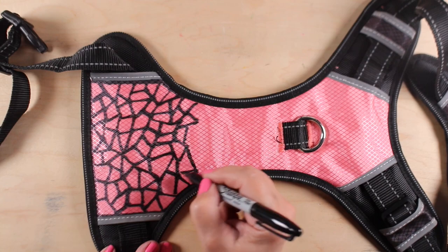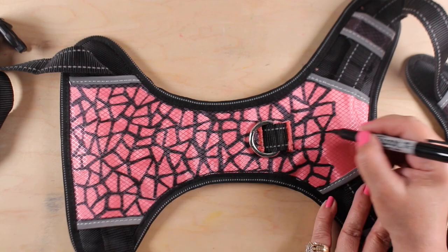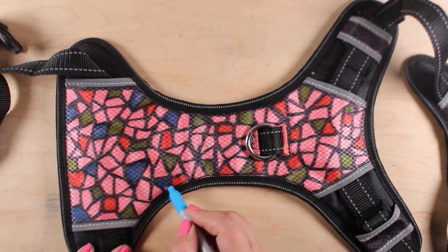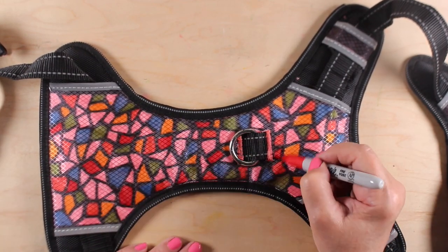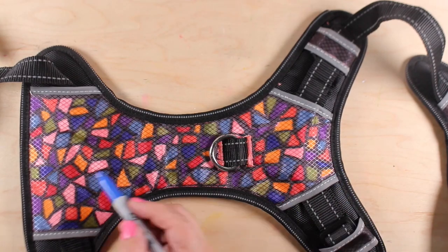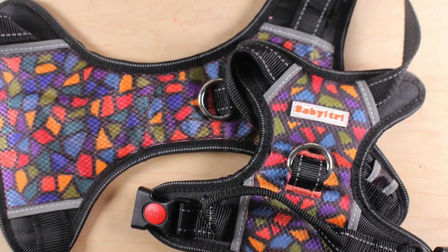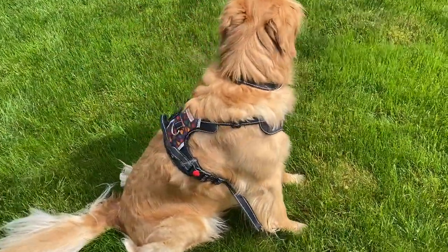This harness that I purchased — I'll have a link in the doobly-doo — I bought because everybody told me that if it had a ring on the chest, it would keep the dog from pulling. That's why I bought it. What I found is that putting the leash on the chest ring didn't work really well for Gialo, because he doesn't just pull, he yanks. He pulls my whole arm off, and what it did was just loosen the whole thing and pull it sideways. He totally ignored the fact that he was being tugged.